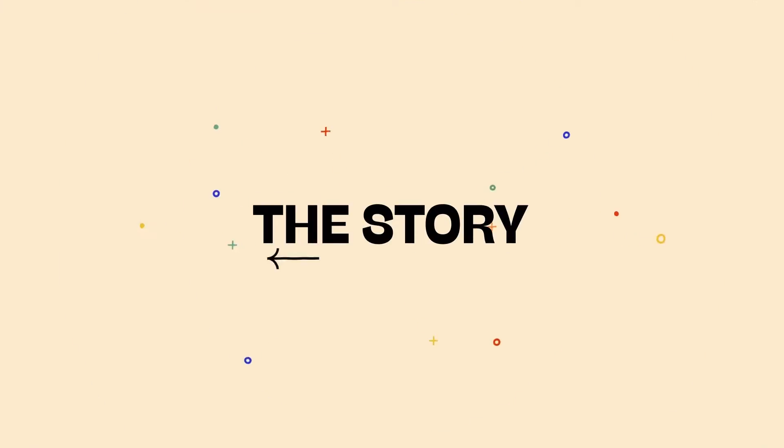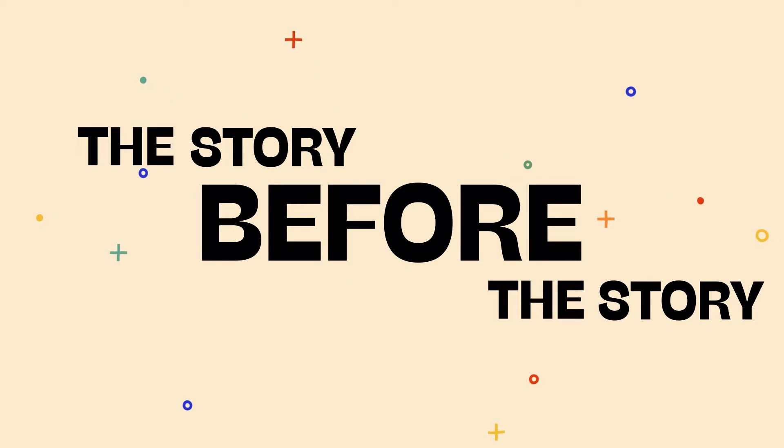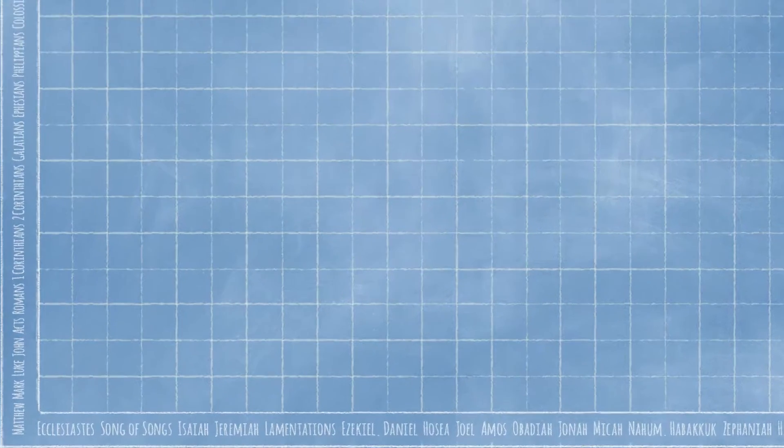But first, let's get ready for the story before the story. Today we're in the 23rd book of the Old Testament, Isaiah.